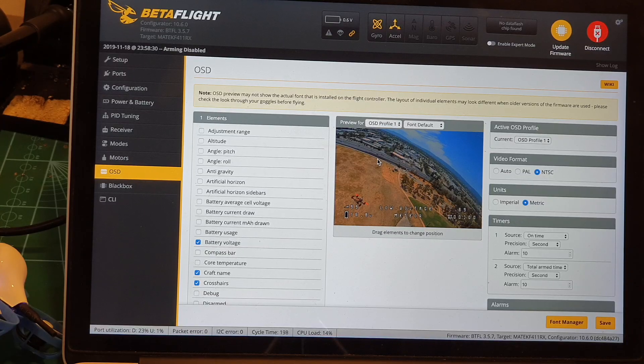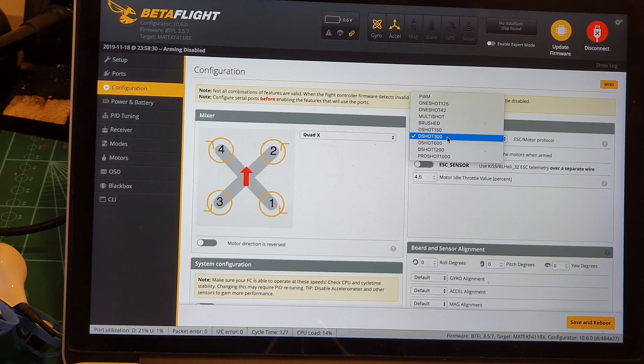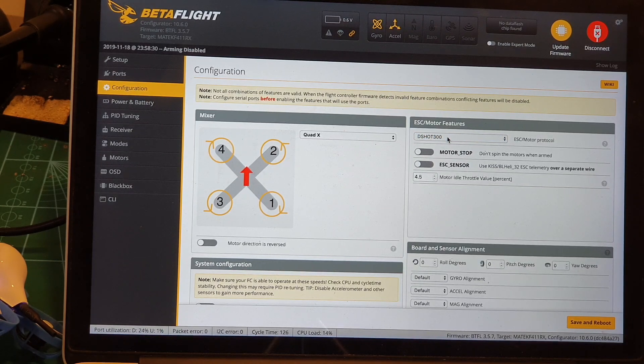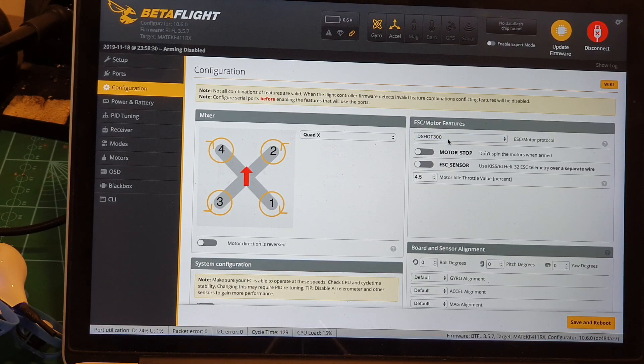You can also adjust your on-screen display settings. It is also recommended to change the default DSHOT 600 protocol to DSHOT 300. Nick Burns, who is probably the best micro reviewer, has a great video about this — he experienced some twitches at DSHOT 600, researched it, and concluded that DSHOT 300 is better. I tested both protocols and it does seem to perform better on DSHOT 300, so I recommend trying it.